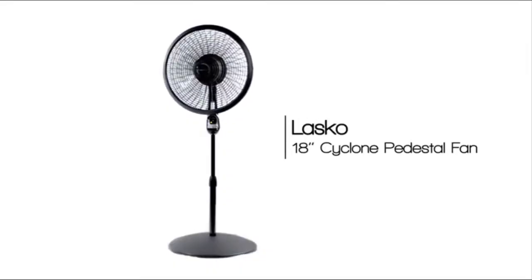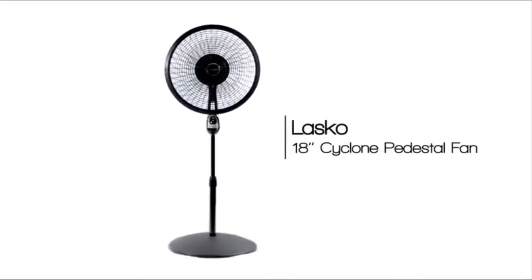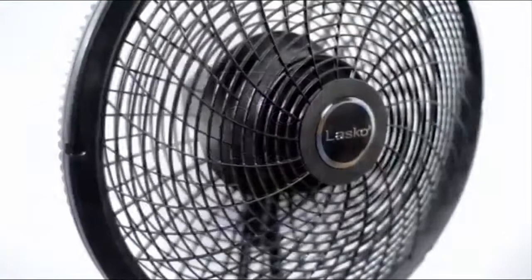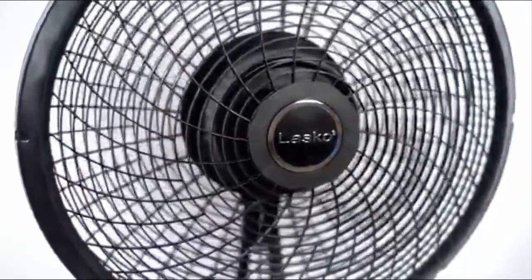The ideal fan for living rooms, bedrooms and more. With three quiet speeds and widespread oscillation, this fan will help you feel cooler and more comfortable throughout the year.